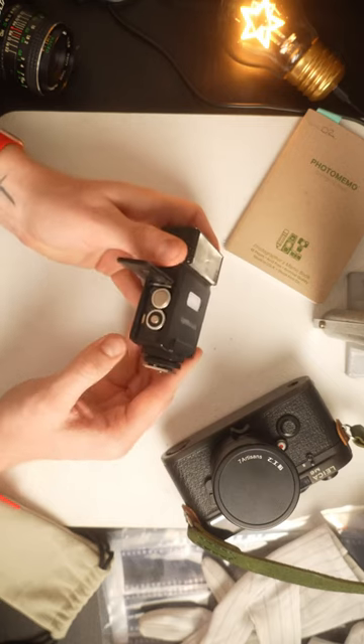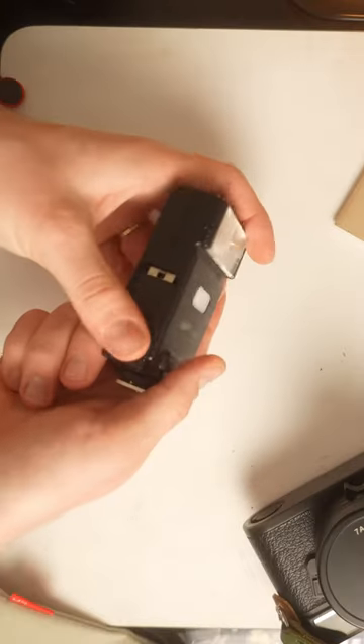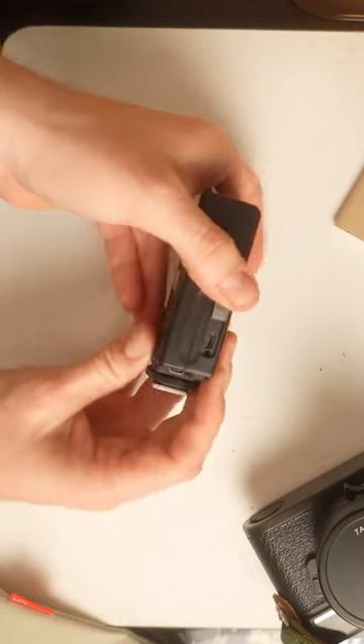It runs on two standard AA batteries — don't lick them — or rechargeable AAs, still don't lick them. You can actually recharge your batteries from inside the flash itself. Sustainable.